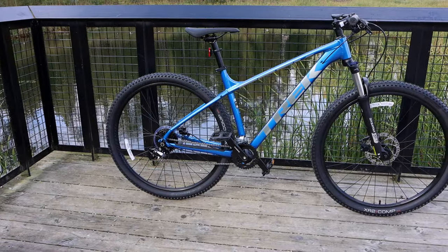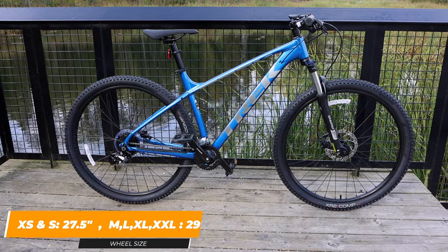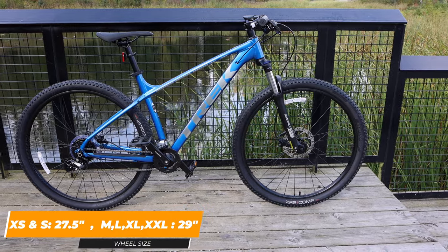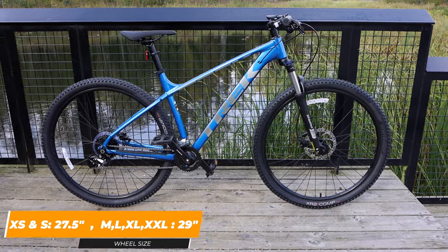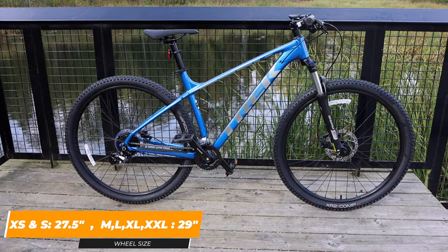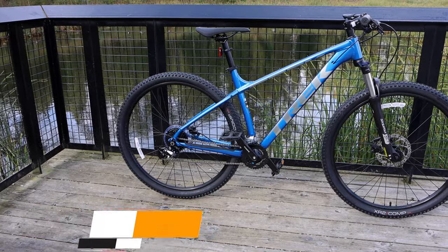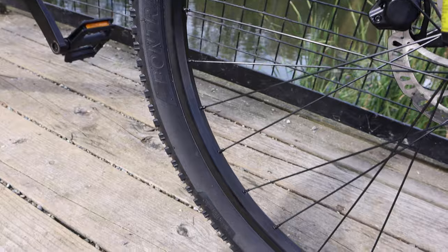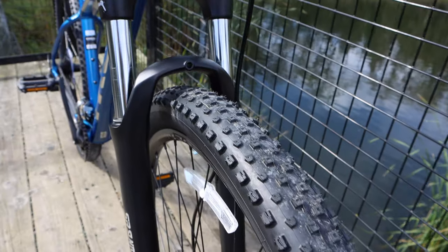The stock wheel sizes on the Trek Marlin 6 are very generous. The extra small and small frames have a 27.5 inch wheel, and the medium, large, extra large, and extra extra large include a 29 inch wheel. The larger wheel size makes it very easy for riding over things when you're on the trails and it makes it very comfortable when you're using it for road use. Another good thing you can do is put on more of a slick tire on this and it's a great on-road use bike.